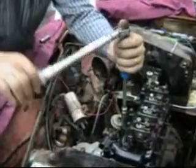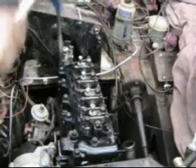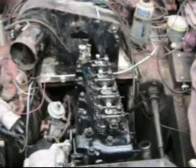Now I'm going up to 45 pounds. If you hadn't noticed, I oiled all these nuts first, so my resistance to turn would be the same on each stud. There's 45, and finally I'm up to 55 pounds, which is my final torque. You can hear it clicking now, and it's resistance to turn.